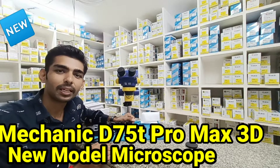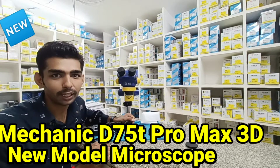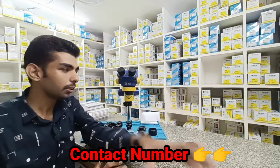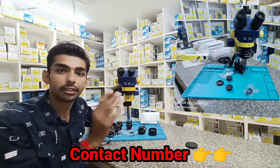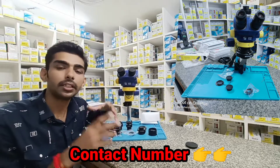Hello friends, welcome to our YouTube channel MK Mobile Tech. Friends, in this video, I am Mechanic Microscope. D75T Pro Max 3D latest model microscope — I will show you details.